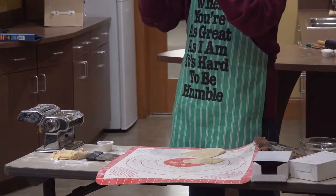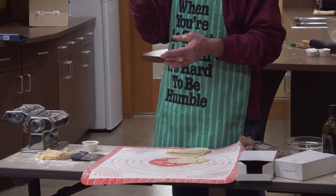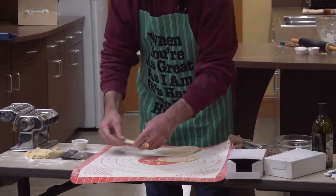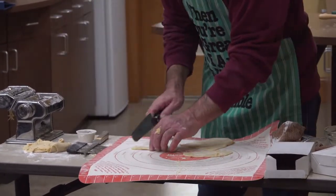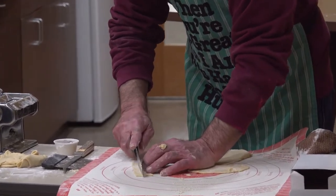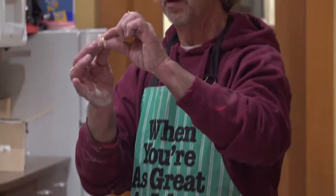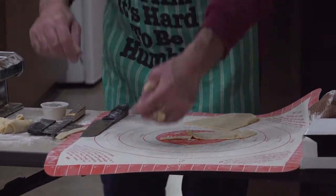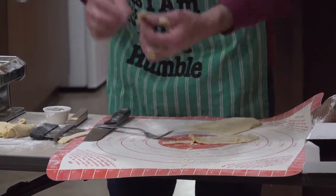I'm basically just cutting them in strips like this. I have fat fingers, so my bow tie pastas look pretty big — you have to pinch them in the center. You can make them as thick or thin or wide as you want. Basically, what you're going to do is just pinch just in the center. If you want to be fancy, you can take a fork and crimp the ends. And basically, that's all it is.